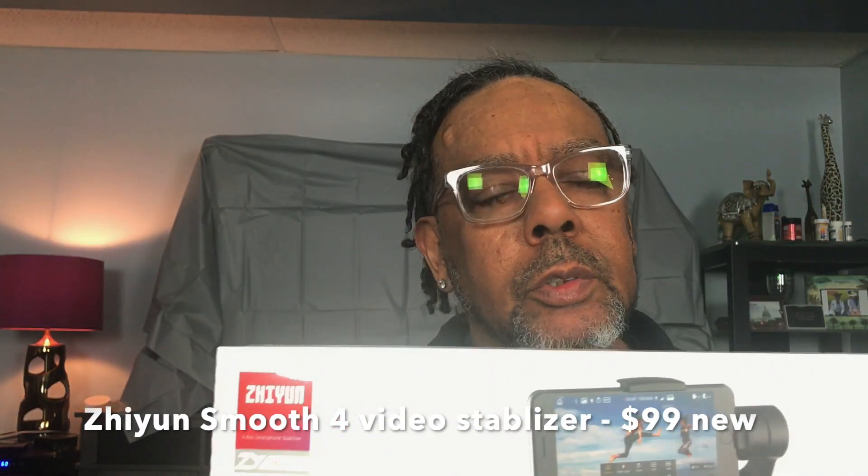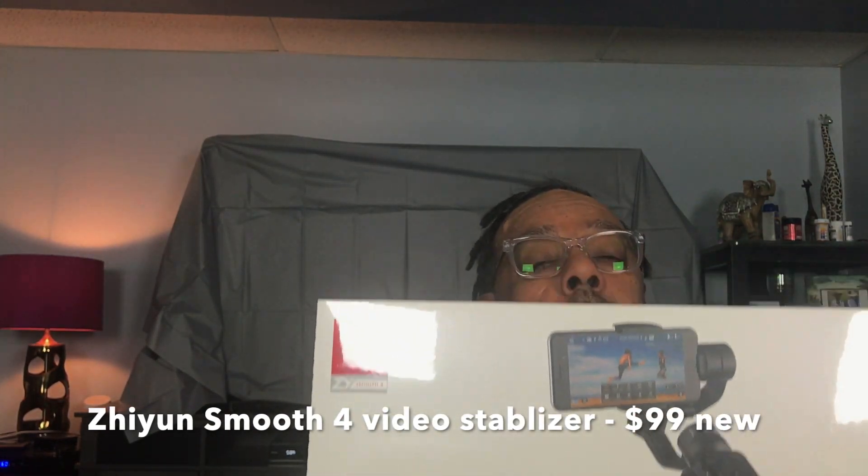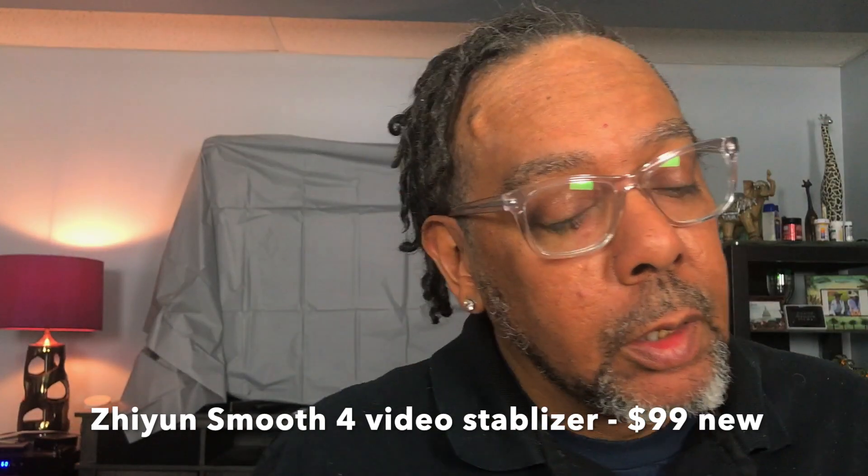Future things I'm going to get include a wide-angle lens and a telephoto lens for the iPhone. Also for filming, I have the Zhiyun Smooth 4 — it's a stabilizer for filmmakers. I haven't opened the box yet, but I will open it up and give you a review soon. It's great for going on location and keeps the camera stable, because I have really shaking hands. They also have handheld stabilizers, and I'm going to get one of those too.